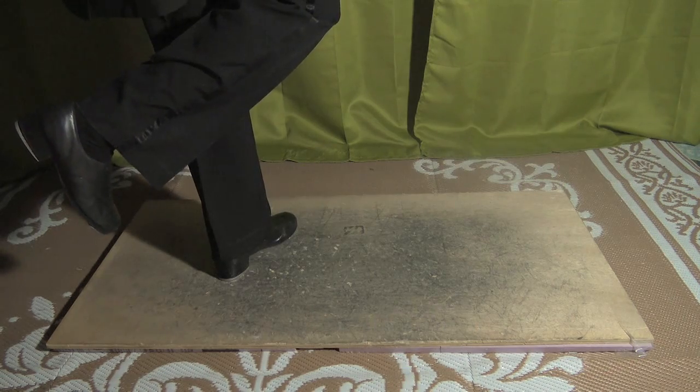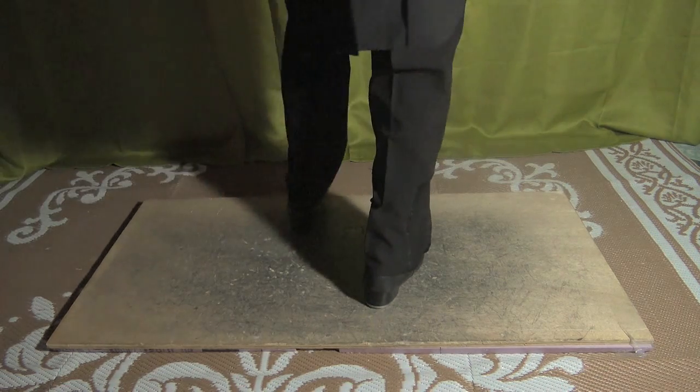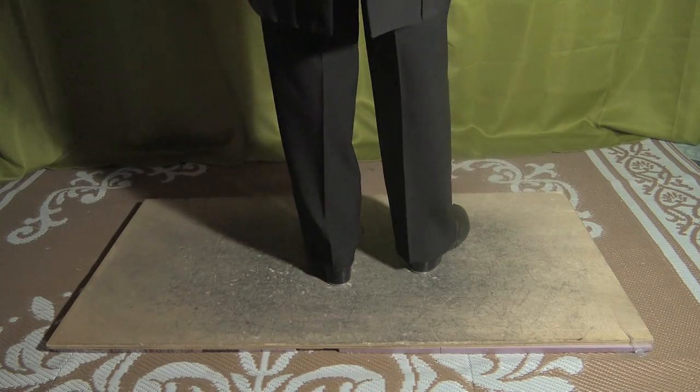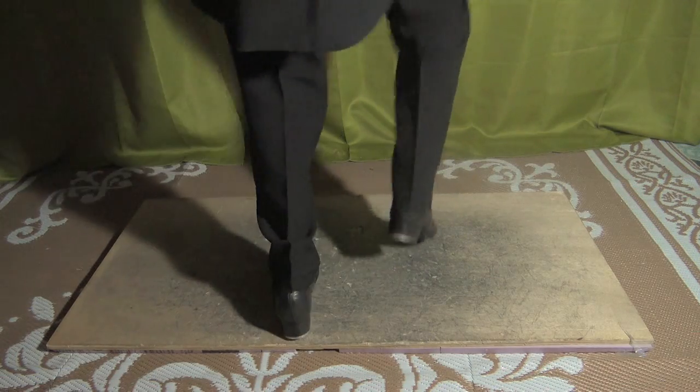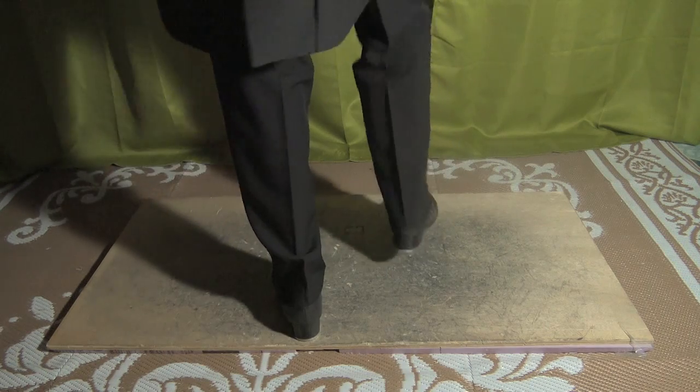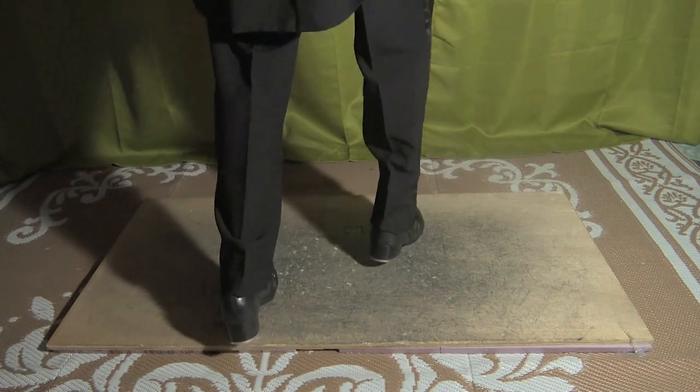From here, you're going to go step, scuff, and toe, heel, clap. So that was step, scuff, and toe, heel, clap. One more time: step, scuff, and toe, heel, clap.